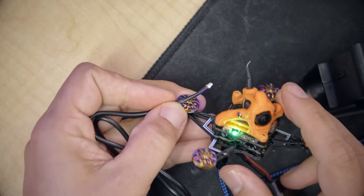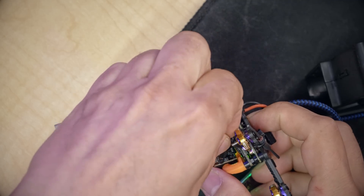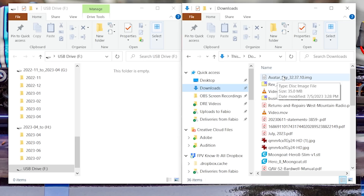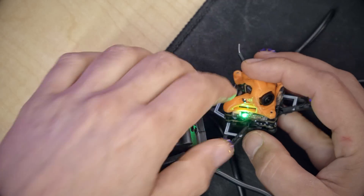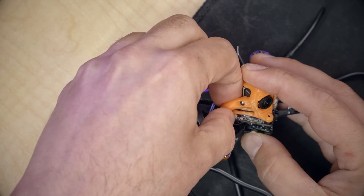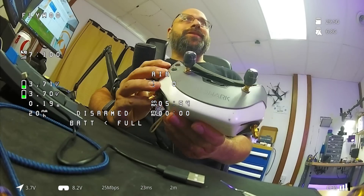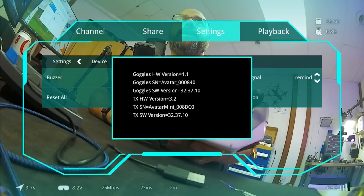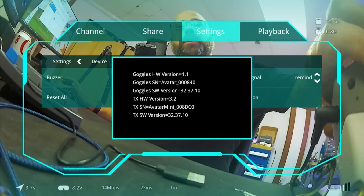This is the adapter you use to update firmware and download from the onboard storage of the Avatar VTX — be really careful plugging it in as that plug is not the most durable. We take that sky file, put it onto the USB drive on the VTX, then hold down the VTX button for about seven seconds until the light goes out and wait. When it comes back on green, the firmware update is done. We can go into the menu, settings, device info, and we have matching firmware versions — 3237.10 on both the goggles and the quadcopter.